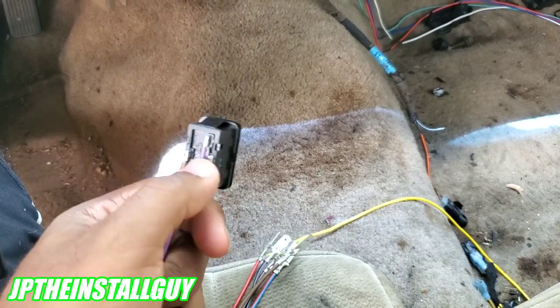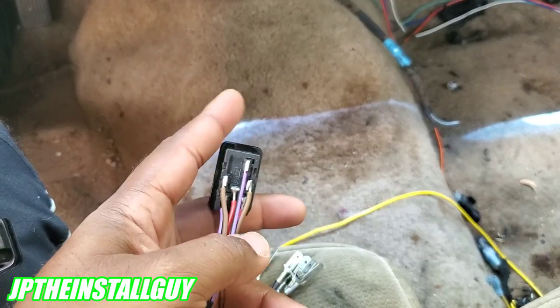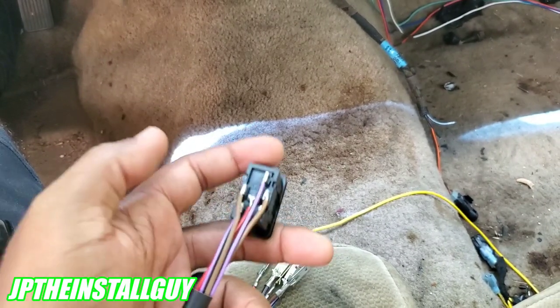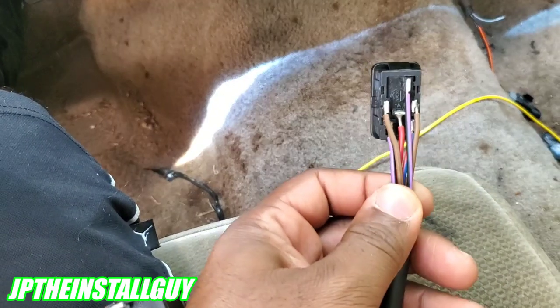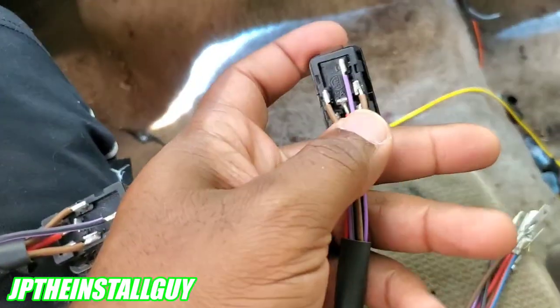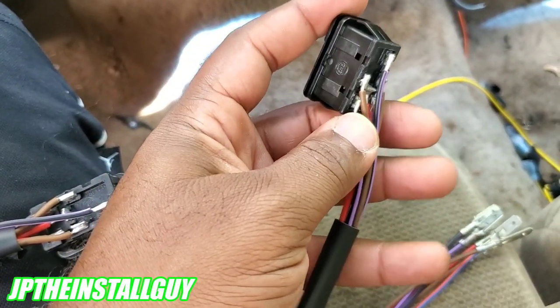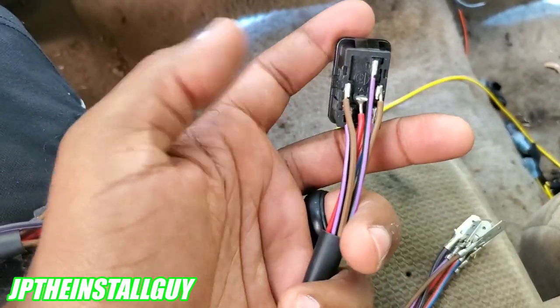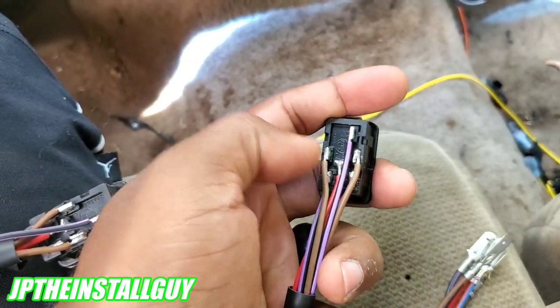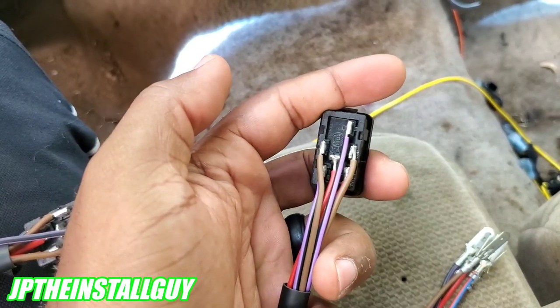I found out what the wires go to and what they mean thanks to one of my friends down here in Trustville. I'm going to let you know what they are and how you can wire this up. On the back you will see six prongs. You can get these window switches without the wires attached and just solder your own or use little female connectors if you want — this just makes it a lot easier.